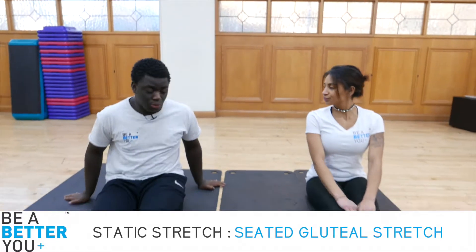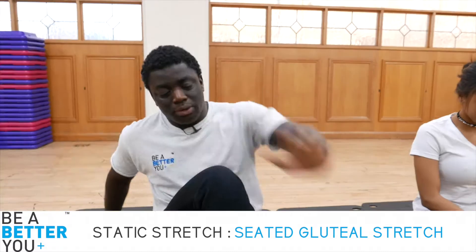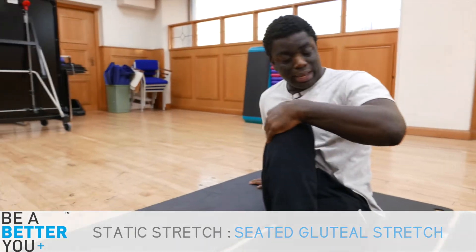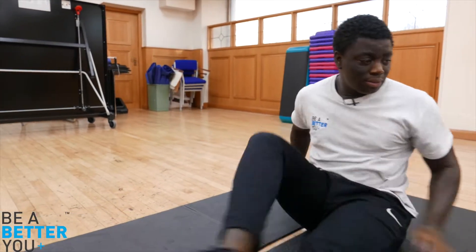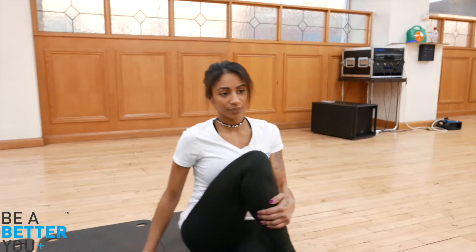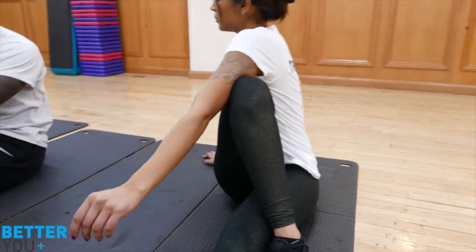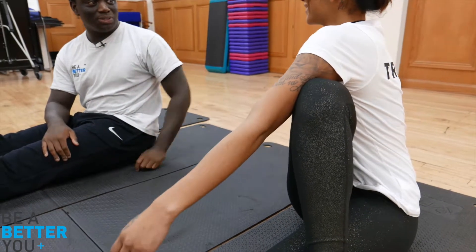This is the seated gluteal stretch. Bring one leg over, then bring your left arm over and slowly squeeze, trying to bring that leg over to the side. With that left arm, bring the arm across and then slowly push the arm back — you should feel that stretch in your glutes.